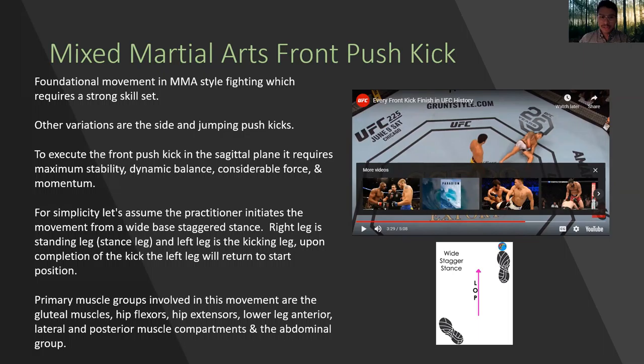To execute the front push kick in the sagittal plane, it requires maximum stability, dynamic balance, considerable force, and momentum. For simplicity, let's assume the practitioner initiates the movement from a wide base staggered stance.